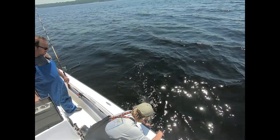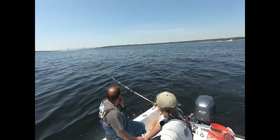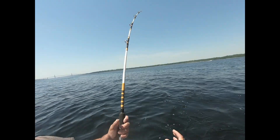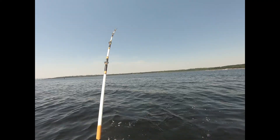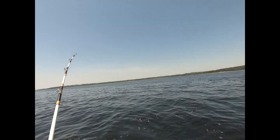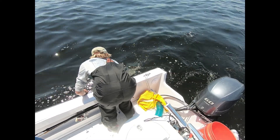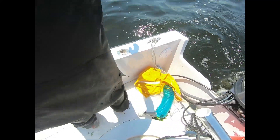I know, right? I guess all we have to do is catch fish. Yeah, we're on. Want me to go? Yeah, it's my turn right? It doesn't feel that big. I hope this is a bluefish. Last time I said that it got off. Little bunker eater. Little pesky one. There he goes. Nice.